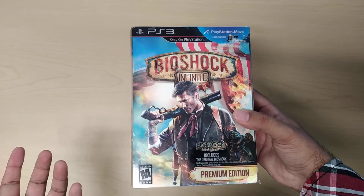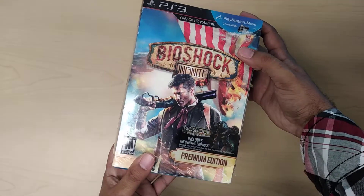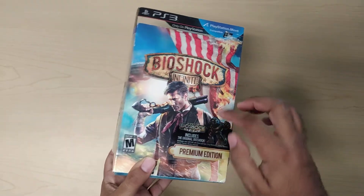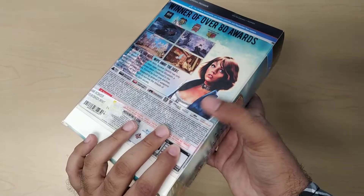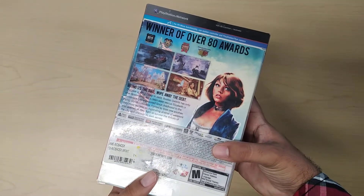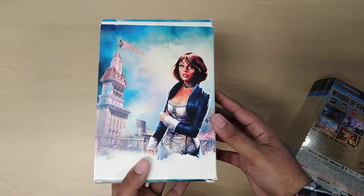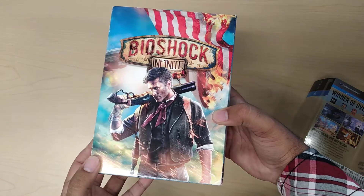What I love about this packaging mainly is the slipcover. So as you can see when it comes off, the slipcover is just the top portion and this section here, along with some of the writing on the side — all of this except for Elizabeth. So when you take it off, it's almost nothing but artwork, which I find pretty amazing.